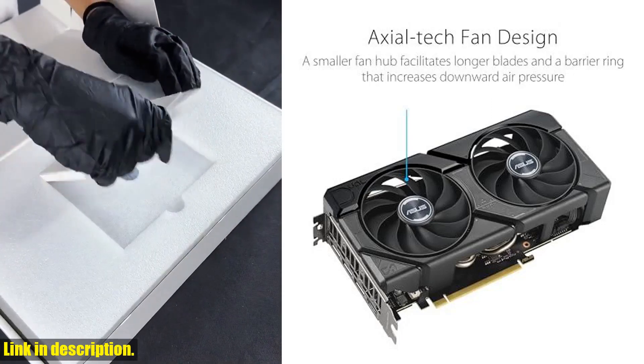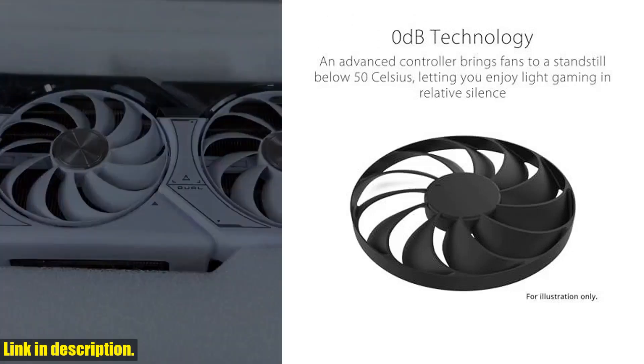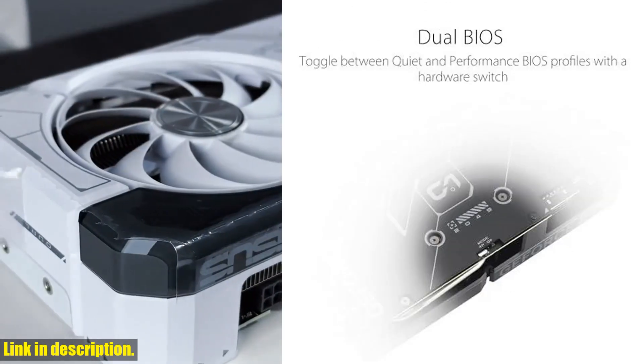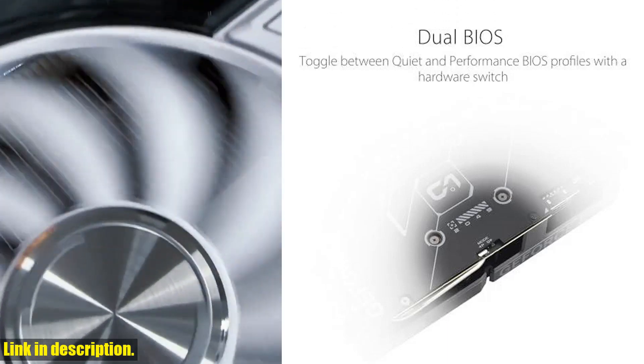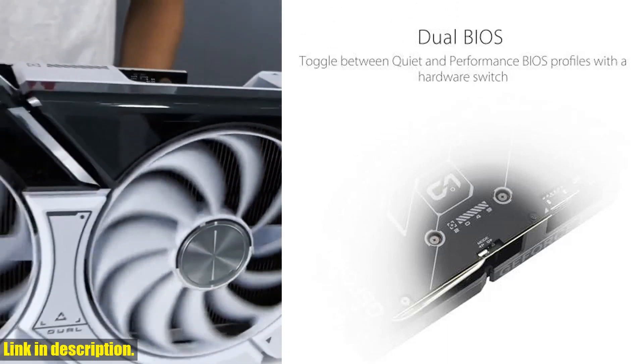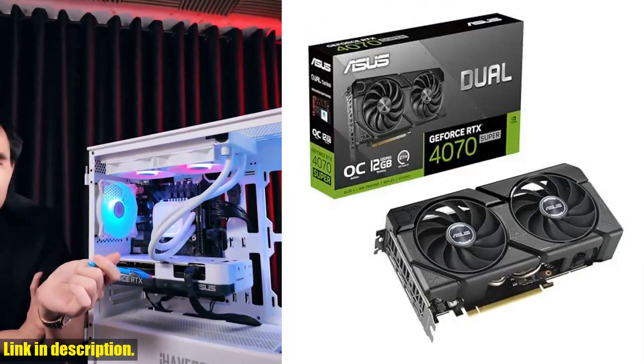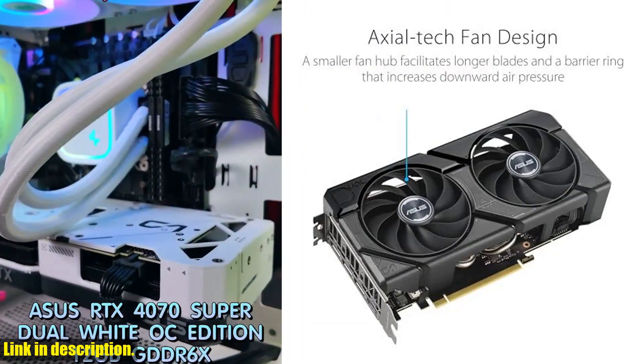This powerful graphics card is equipped with 12GB GDDR6X and utilizes PCIe 4.0 technology. With features like DLSS 3, HDMI 2.1a, DisplayPort 1.4a, and 0 decibel technology, it's truly a game changer in the world of gaming and content creation.